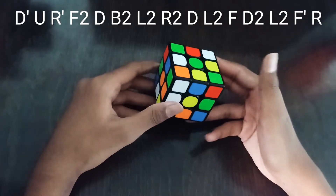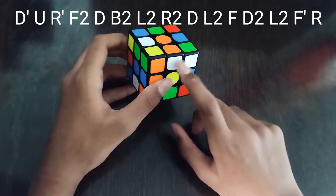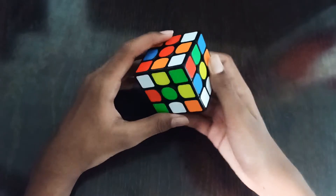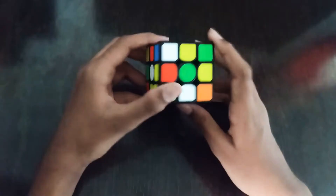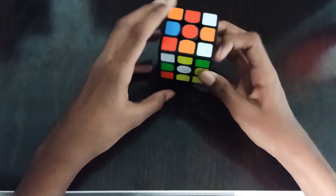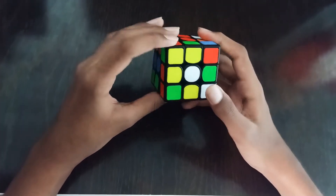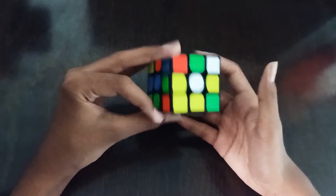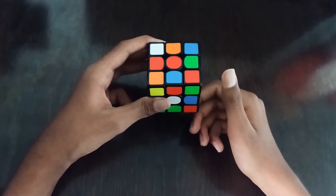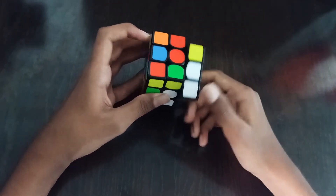Let's start with our fourth solve. We see this orange cross edge is solved and it's a D2 away — it is also ready to go. Our third and fourth edges are here. Holding it like this, instead of doing U F2 which would not be finger-friendly and would have two re-grips, we do D R2 D, re-grip, U R2.